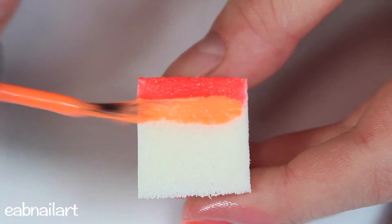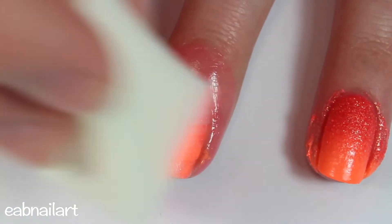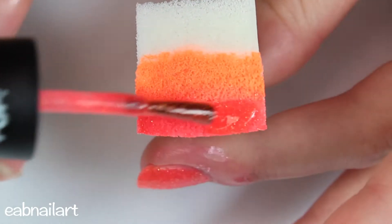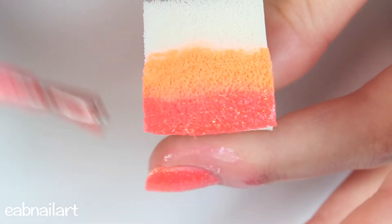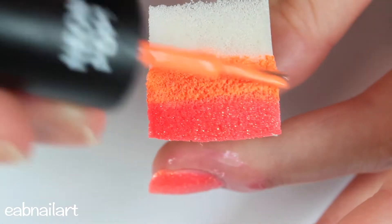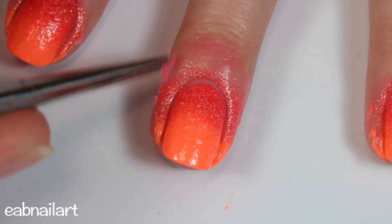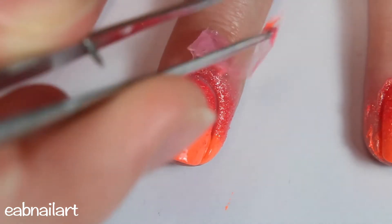On a makeup sponge I'm taking this orange polish called Orange County Cruising as well as that But First Brunch color, putting them slightly overlapping on the sponge, and then dabbing it onto my nail and reapplying to get my desired opacity. And now you can see my fail peel — totally should have made my layer a little bit thicker.